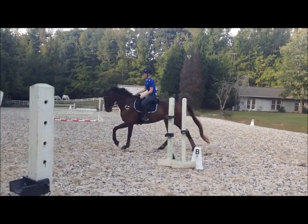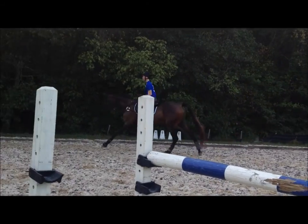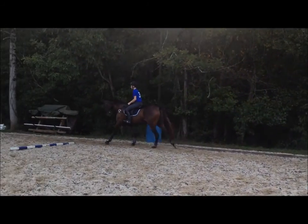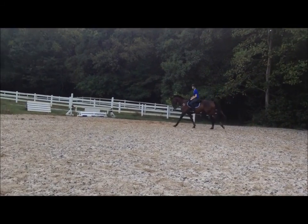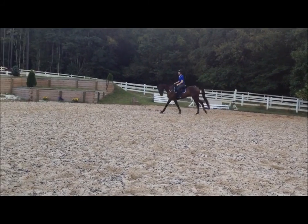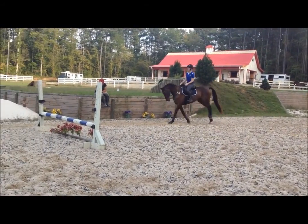That's what you've got to clean up, because that canter right there — that one — without changing anything about him, is a 7 or an 8, if you could sit up and not make it look hard. Atta girl. Lovely.